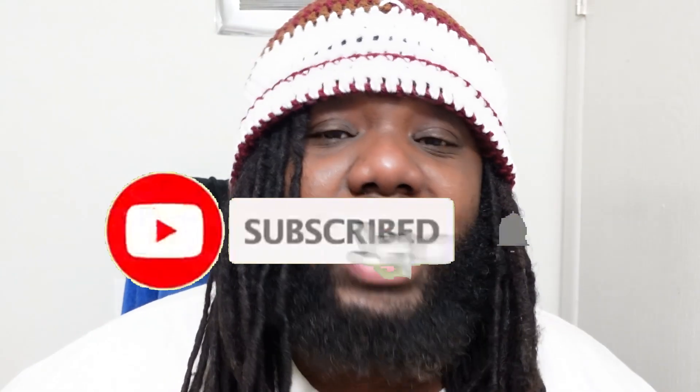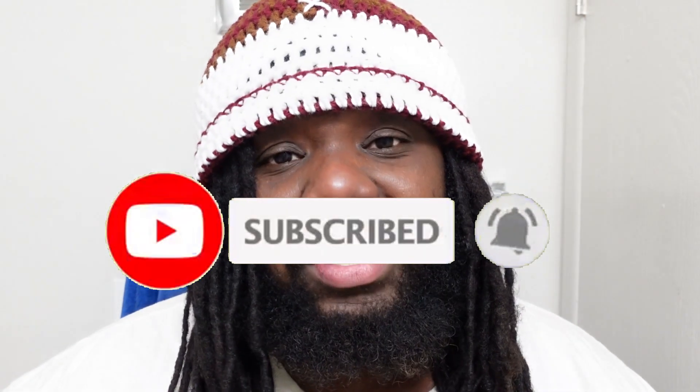As usual guys, please hit that subscribe button and know that I'm beyond grateful for your support. If you are already subscribed, be sure to hit the notification bell so that you are made aware of every future post as soon as I post.